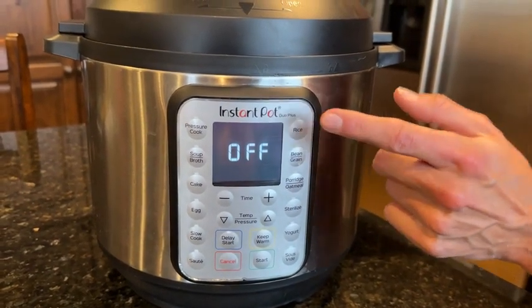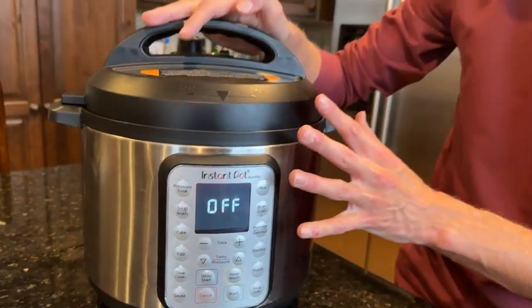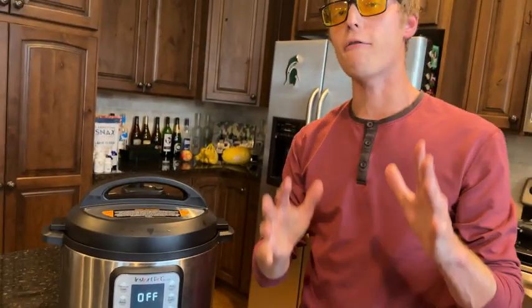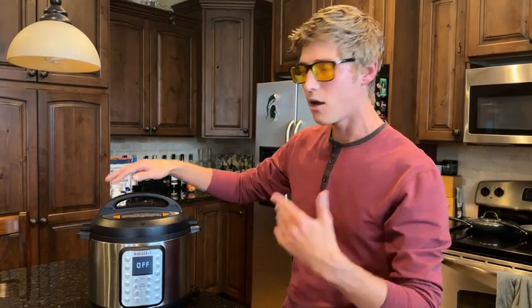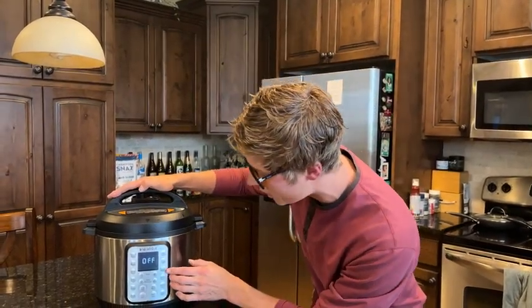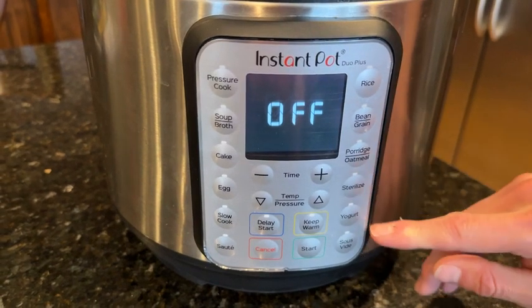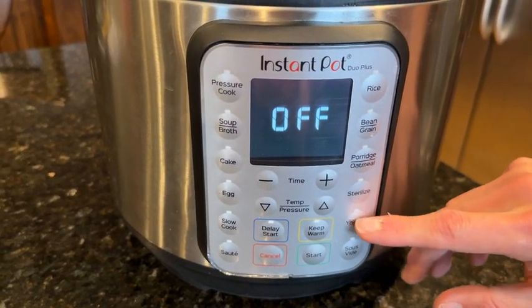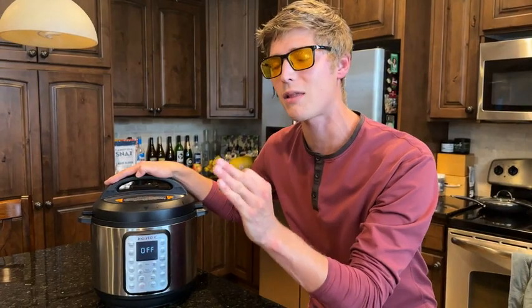I think it takes 13 minutes to cook rice in here. When you get this Instant Pot it also gives you an app with a bunch of preset recipes so you don't need to figure it out on your own. You can also do porridge and oatmeal, and it has a sterilize function to self-clean it, as well as yogurt.